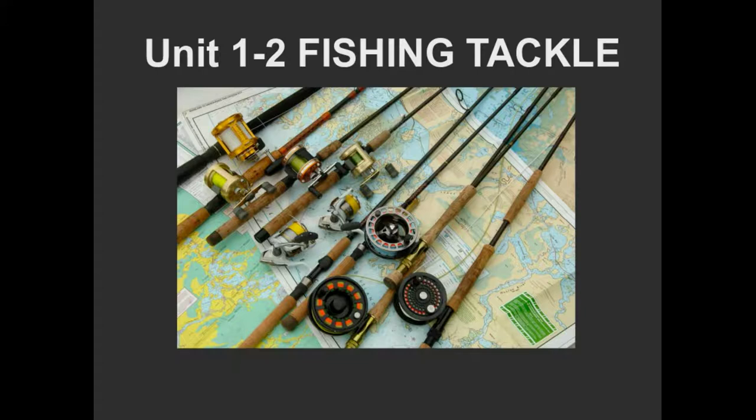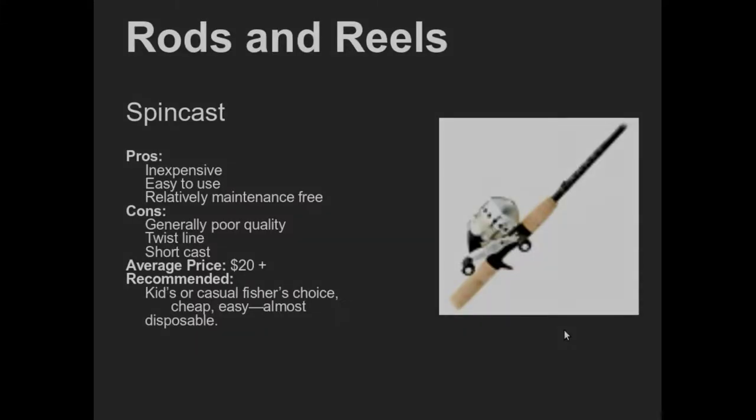Fishing tackle can be just absolutely awesome. Some people get, honestly, more into the fishing tackle than they are into the fish, and that's totally cool. Other people, these are just tools as a means to the end — this is what you use to catch fish. For basic fishing, you don't need a lot of tackle. This is not an equipment-intensive sport, if you're keeping it simple.